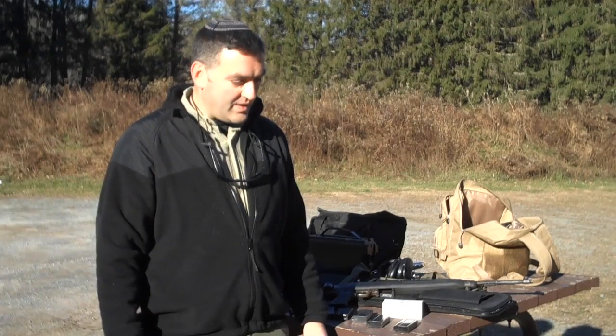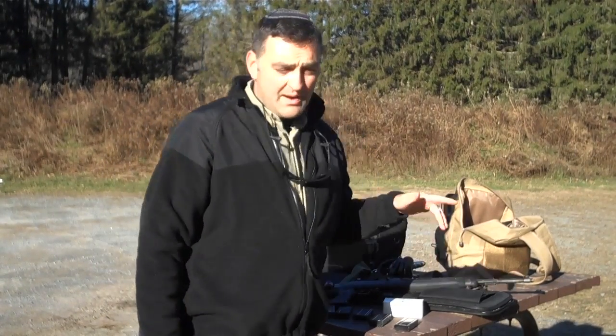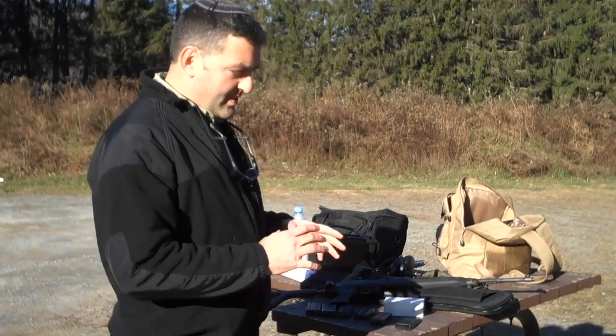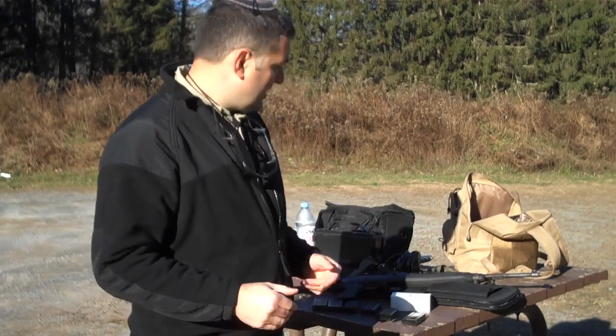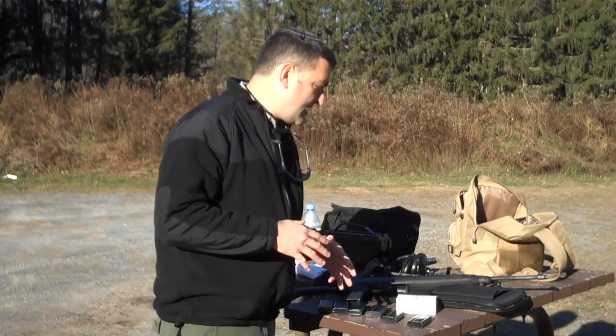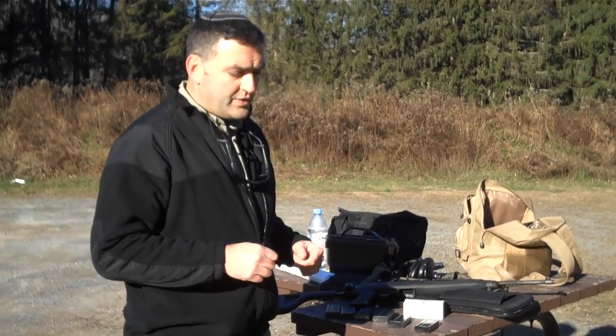Hey guys, today we're going to review the Israeli police M1 carbine. This is a tacticalized version of the famed M1 carbine, which dates back to World War II, and was tacticalized during the 90s and early 2000s for use by the Israeli police civil guard unit.